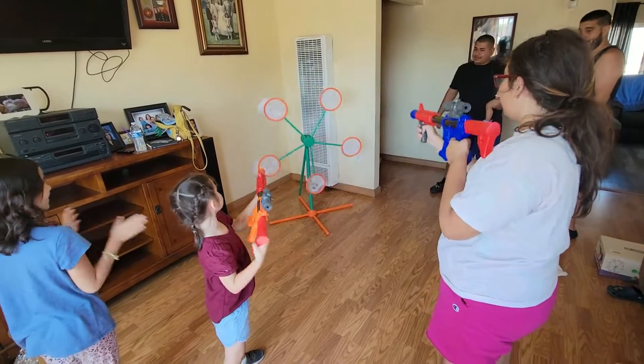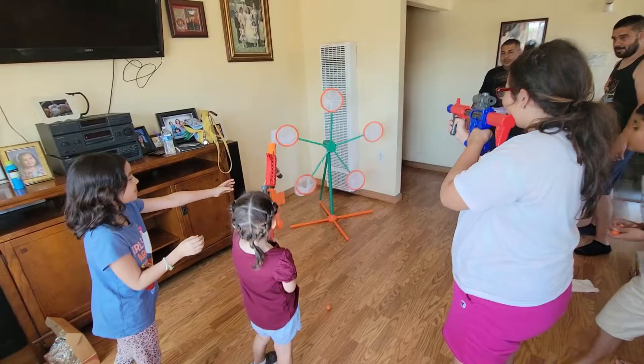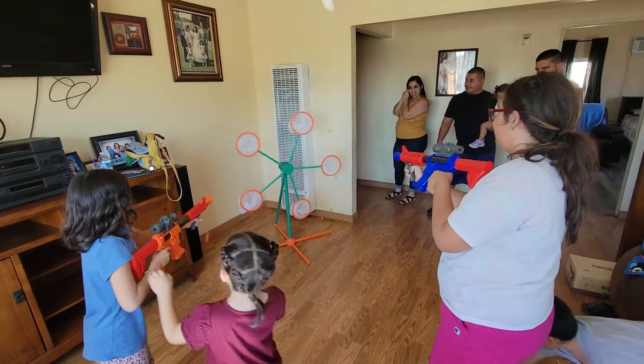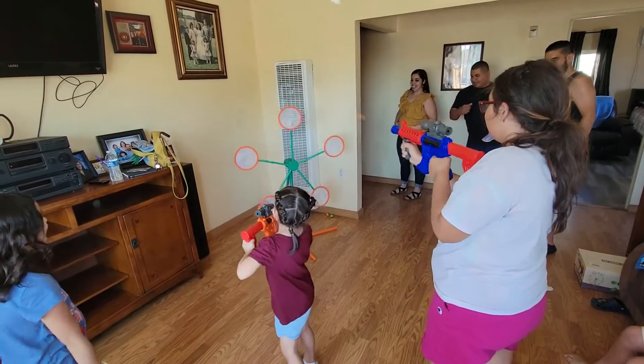Oh, come in here! That's not working! Use the scope, use the scope! Somebody help her! I'm gonna do it — you hit the back of it. I got it. You hit it! Come and lose, you're gonna shoot you. I'm gonna shoot you!